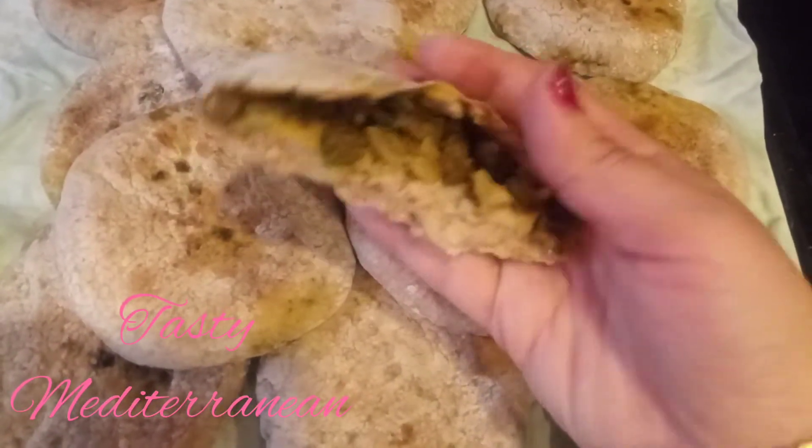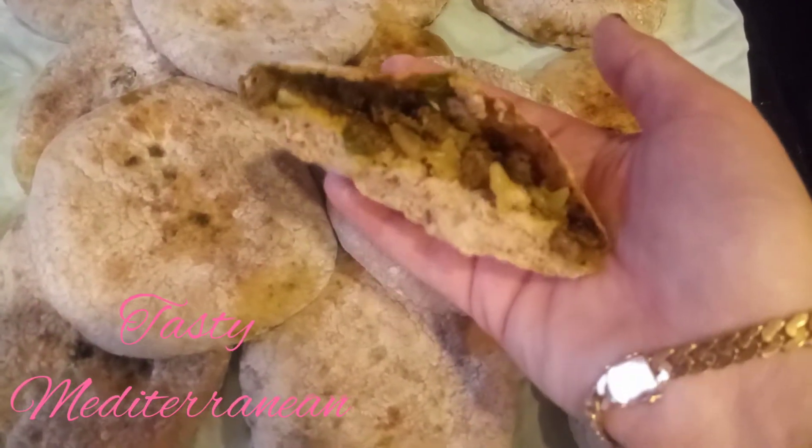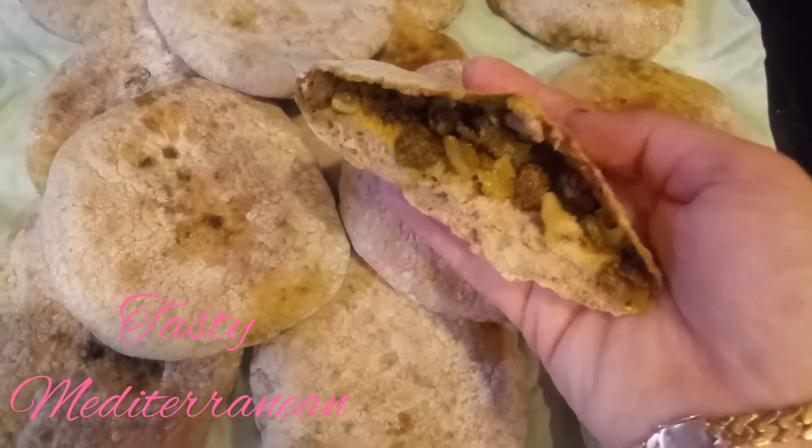Hello friend and welcome back. Today we are going to make bat boot with ground meat inside. I hope you like it.